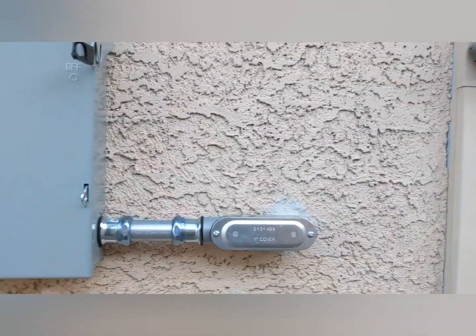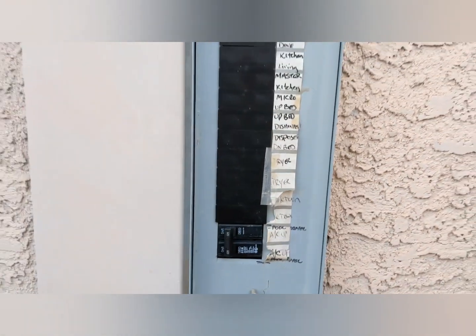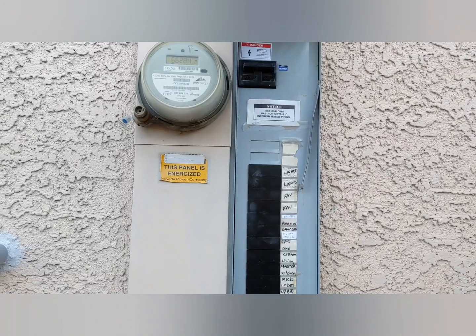This is the main disconnect too. And then the disconnect for the new load center inside is now here on the old panel. All the old breakers have been removed and blanking plates put in place.